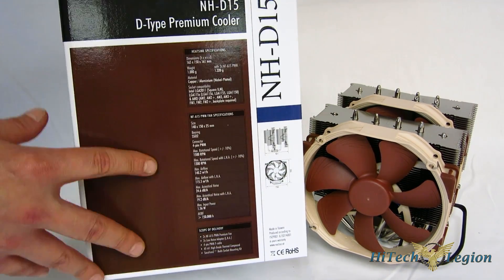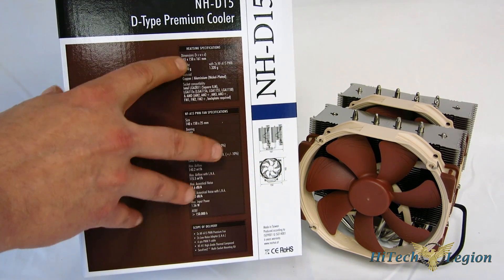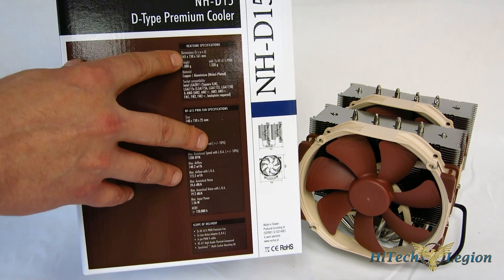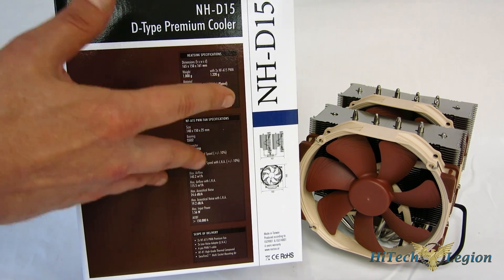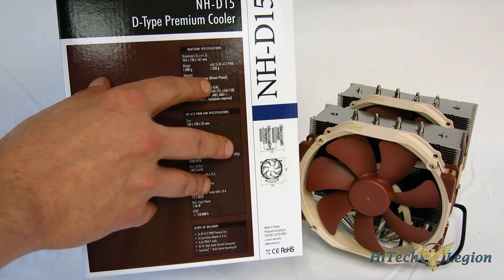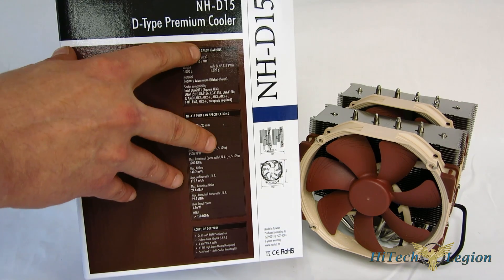A couple of important things. First off, the dimensions: 165mm tall — obviously a consideration, make sure it's going to fit in your case. If you have to buy another case so it will fit, I mean, it's an NH-D15, it's going to be worth it more than likely. Weight: 1,320 grams. Not the heaviest cooler we've seen, but really it's close, so something to keep in mind.